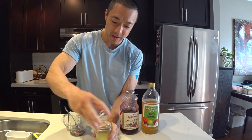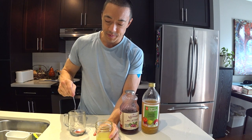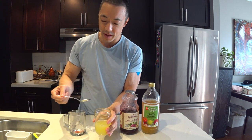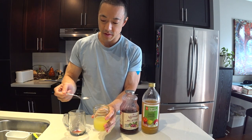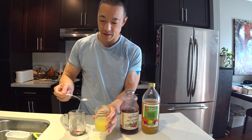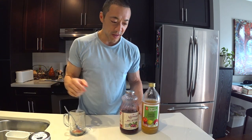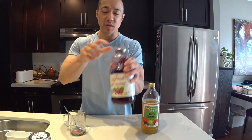Open up the mason jar of lemon juice and take a teaspoon. I take three teaspoons — one, two, and three. Three teaspoons of freshly squeezed lemon juice. Next, get the beet juice.